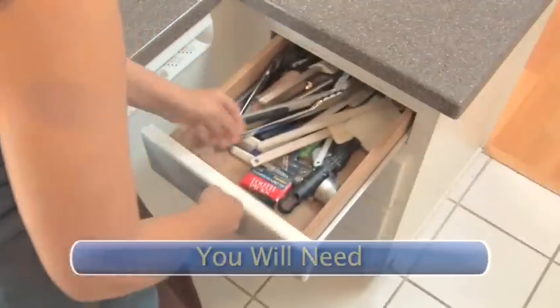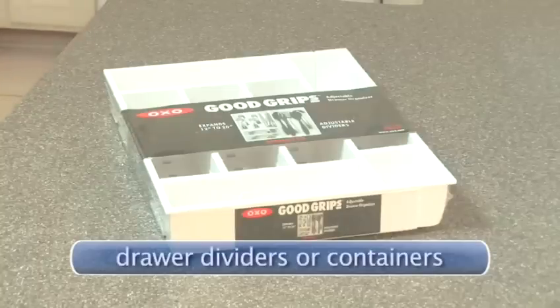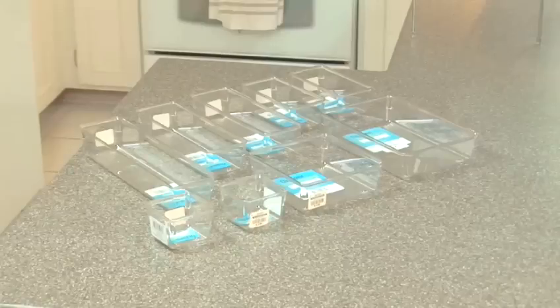You will need a drawer full of junk and drawer dividers or containers. Any silverware containers will do, but measure your drawers before you actually make a purchase.